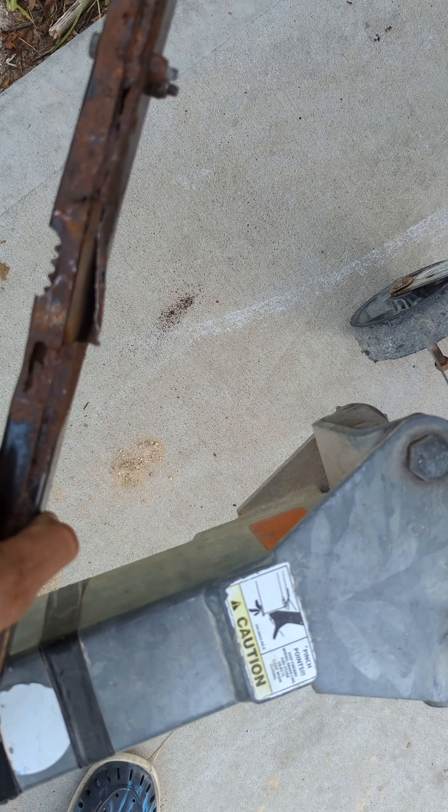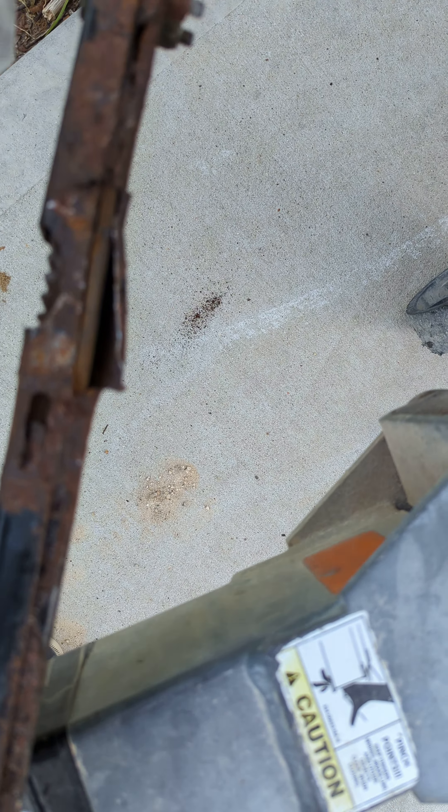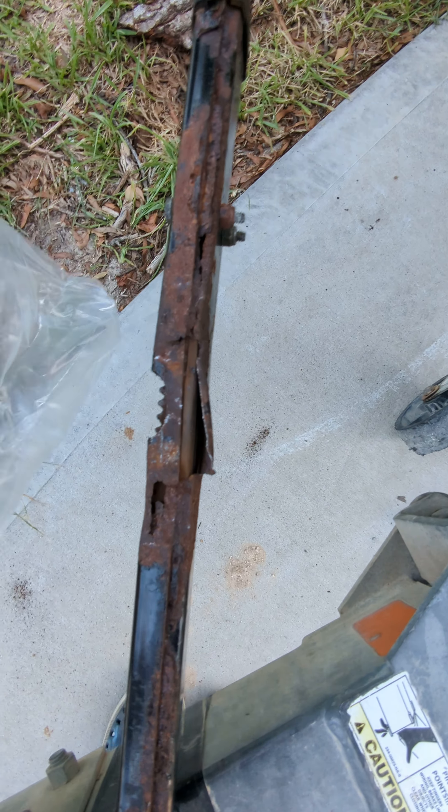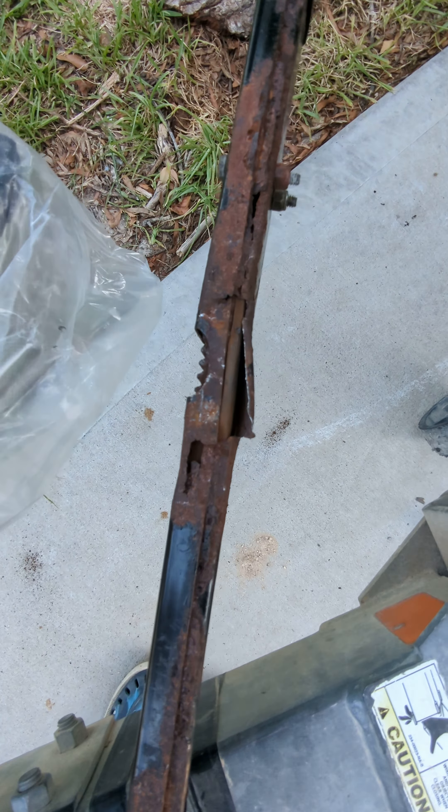I have the boat outside today to do the repairs. You can see I have extensive rust damage — there are new layers of material forming that aren't even supposed to exist. There's just a two-piece casing and here I have a third piece coming out from who knows where.